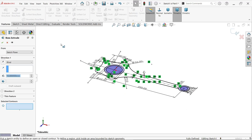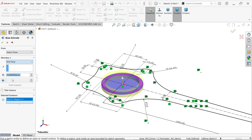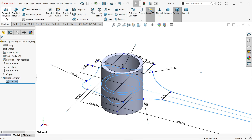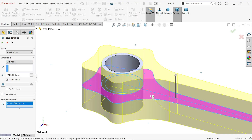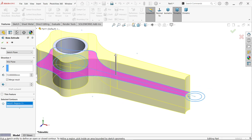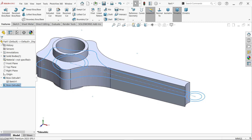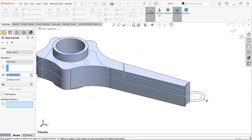Extrude: move your cursor and select the first contour. Set the start condition to Same, end condition to Mid Plane, and extrude to 72 millimeters. Select the same sketch again, click Extruded Boss Base, select the second contour, and set it to 42 millimeters with Mid Plane and Merge Result.